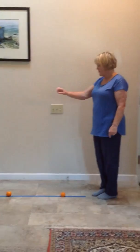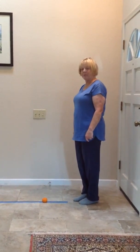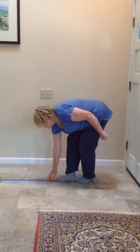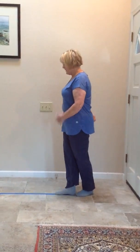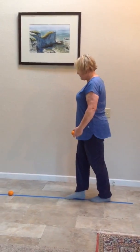Then you're going to put your favorite little knickknacks on there and we're going to balance and pick them up. So you're going to walk on the line, balance, pick it up, keep your stomach in and your bum in. And forward, forward, balance, pick it up.